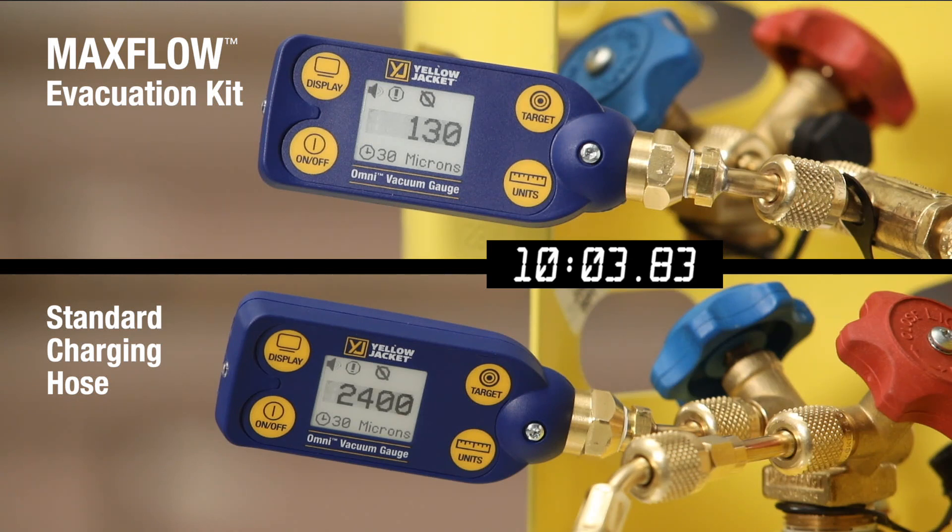At 10 minutes, the standard system is still not down to an effective micron level. Even at 20 minutes, there is still a significant difference in vacuum level.